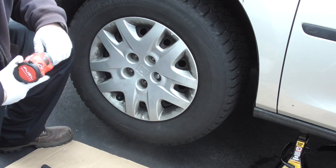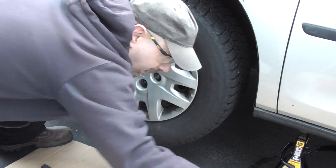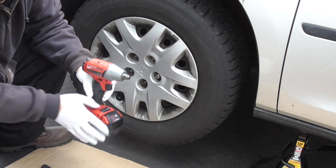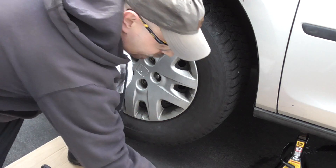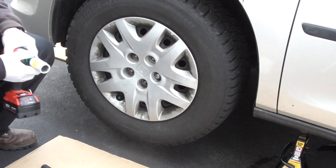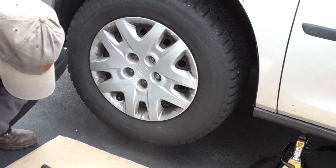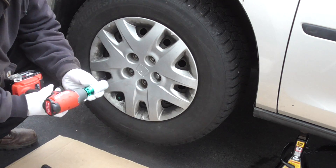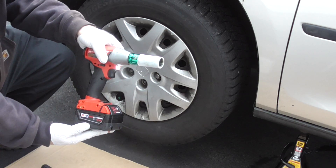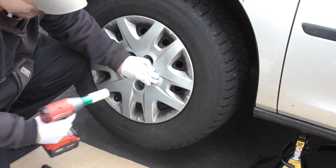We're going to try this one now. I think it will work a lot better because it is the half-inch anvil as opposed to the three-eighth-inch anvil on the stubby. So here we have the one-key — very nice impact — with the 5-amp-hour battery. Power 4. Fully charged battery. This should zip it right off. Okay, a little better.